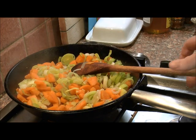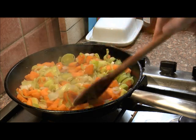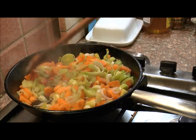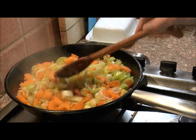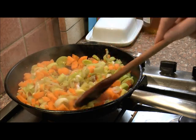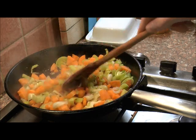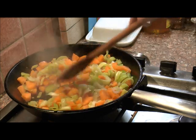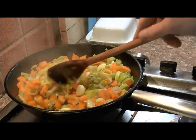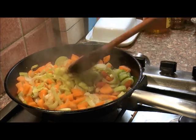In my saucepan I've got two carrots, two leeks, and one stick of celery gently sweating off. This is the base of my turkey, leek and carrot pie. Now when I say pie, I'm going to do something light, because after Christmas we are all sort of feeling fat and lethargic. I'm going to make my pastry just using filo pastry.